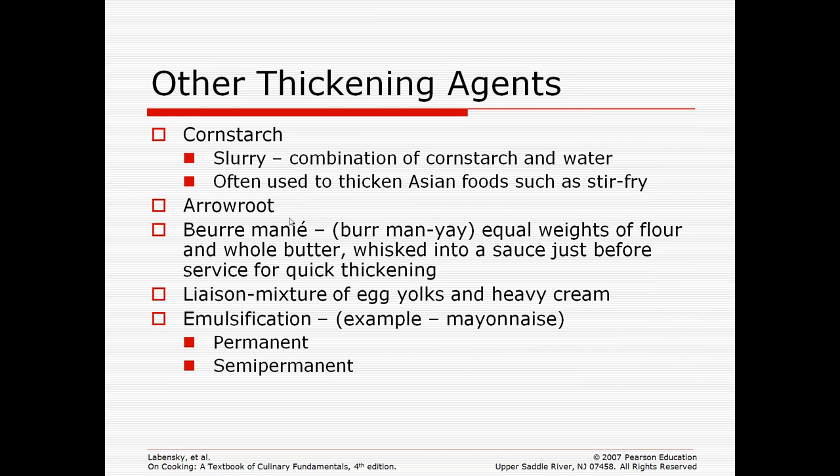Other thickening agents include arrowroot and beurre manié, which is equal weights of flour and whole butter whisked in just before you serve — it's not cooked like some of the others. There's also a liaison, which is a mixture of egg yolks and heavy cream, and then there's emulsification like making mayonnaise. There are permanent emulsifications which stay thick and semi-permanent ones which will break down.